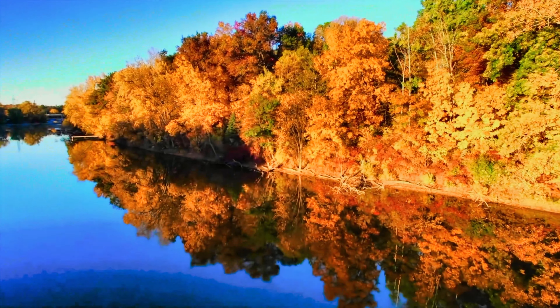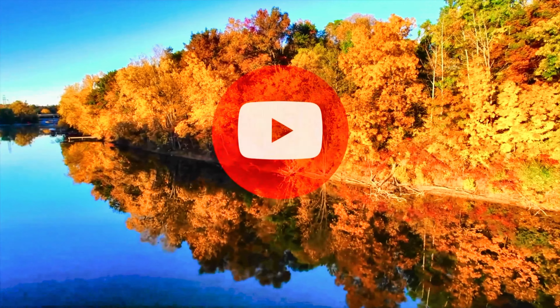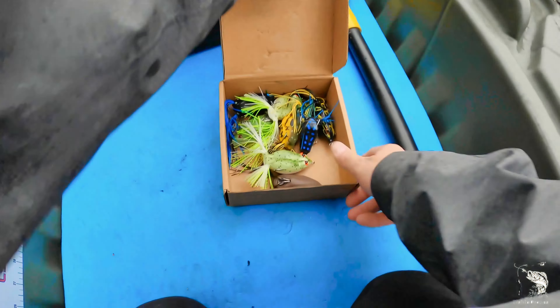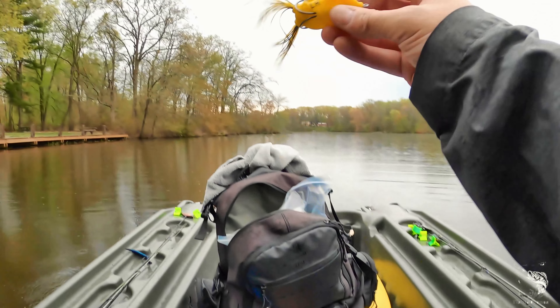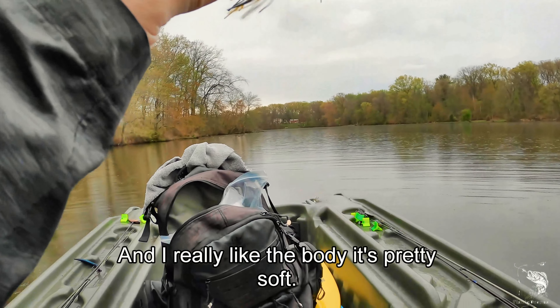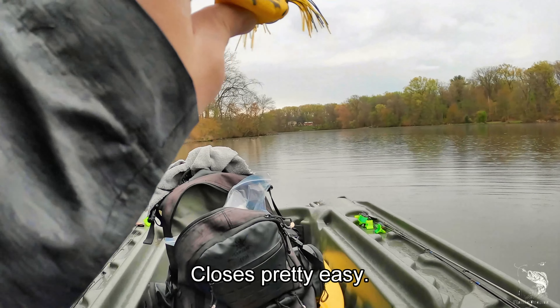Hey, what's going on? It's your boy Matt from Fish and Drones — I love to fish and I love to drone, so I thought why not combine the two. I'm gonna start off today's video throwing around the Lunkerhunt frog. I really like the body, it's pretty soft, closes pretty easy, it's a nice compact size.